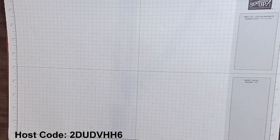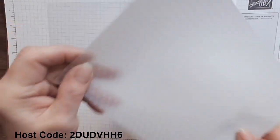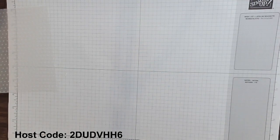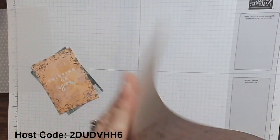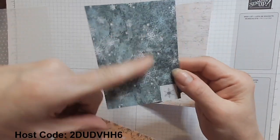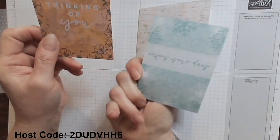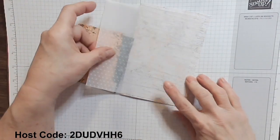I grabbed some of the basic vellum that is in the January to April mini, and it is carrying over, which is great. I'm going to use this polka-dotted piece here — this is cut down six by six from a 12 by 12 package. Here is another card base — I'm going to fold that up. I took two of the little cards: this one has snowflakes on it, 'Enjoy Your Day' is on the back, and this one says 'Thinking of You,' which I'm going to use today with a fun floral design. I'm also going to use just a layer of vellum to add more interest.